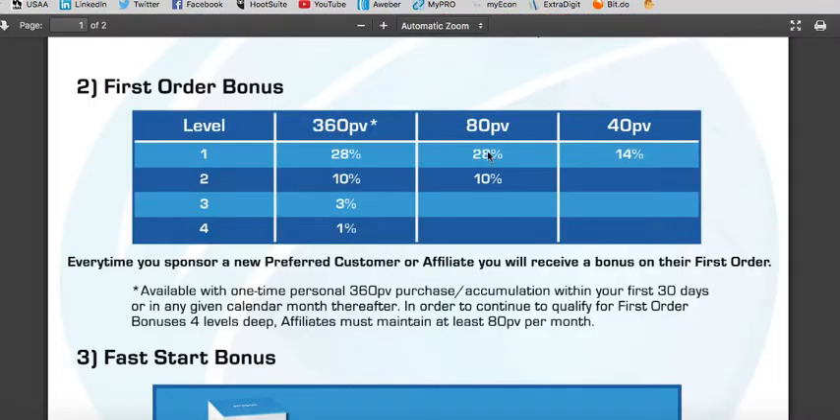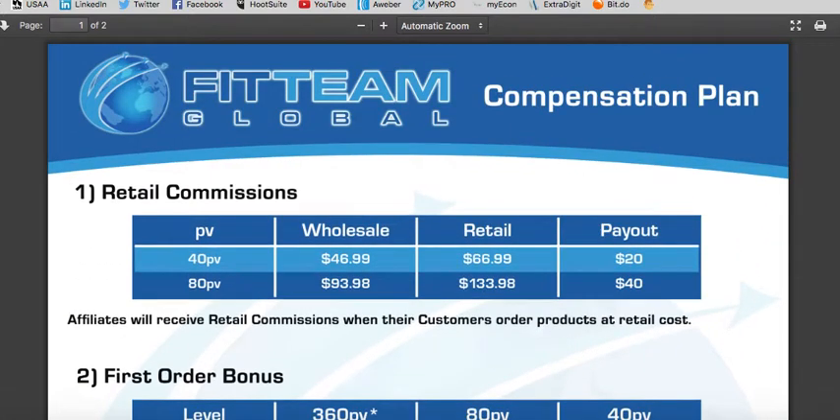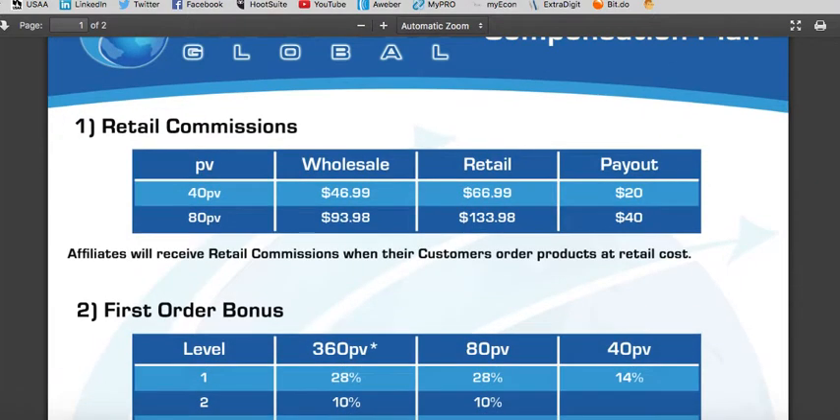Moving over to the compensation plan, there are a few ways to maximize the money you can make with Fit Team Global. The first way you get paid is retail commissions — you purchase the product at wholesale but sell it at retail and make the difference. In this example, one box is $46.99 wholesale and the retail price is $66.99, so $20 is the commission. With two boxes, buying wholesale and selling retail gives you $40 in profit.